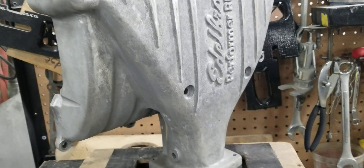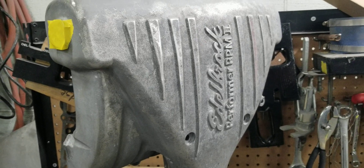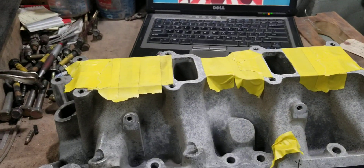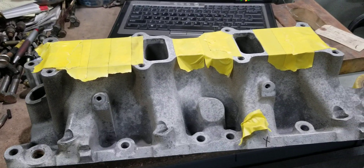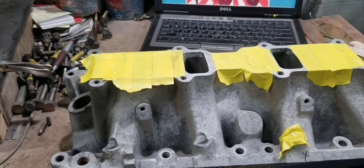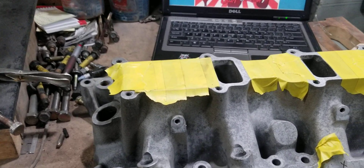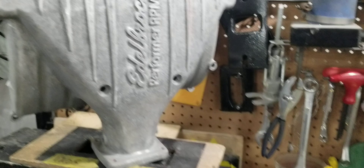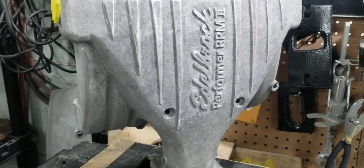It has a broken tab, but we're going to go ahead and fix that broken tab for the customer for free. This manifold will also be receiving our matte black tough skin epoxy ceramic coating, as well as our stage 2 upper and lower porting. We're going to do this before video to show you guys what these manifolds flow in factory form out of the box. This manifold has been sandblasted already, and we're going to go ahead and do the before flow test.